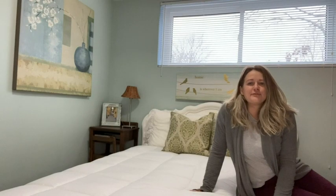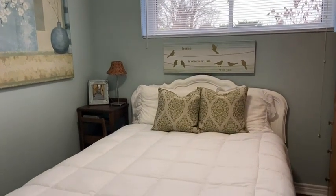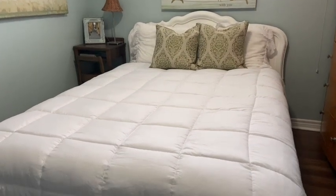Hi, I'm Megan with WTI and this is my new Mapledown queen duvet insert for my guest bedroom.